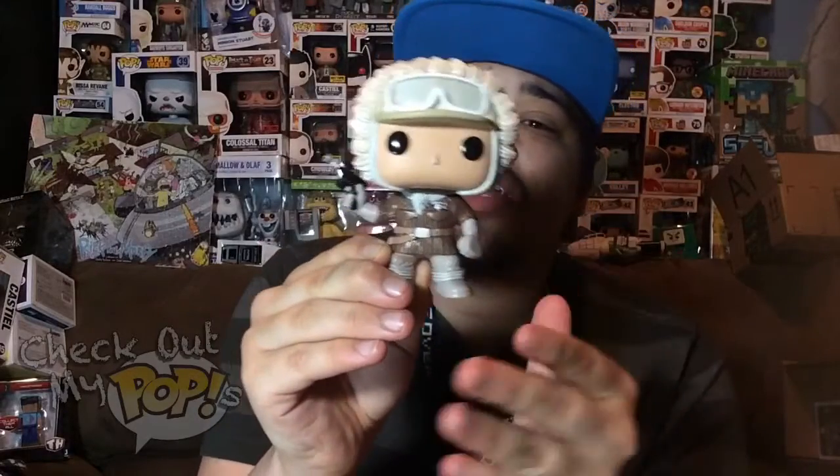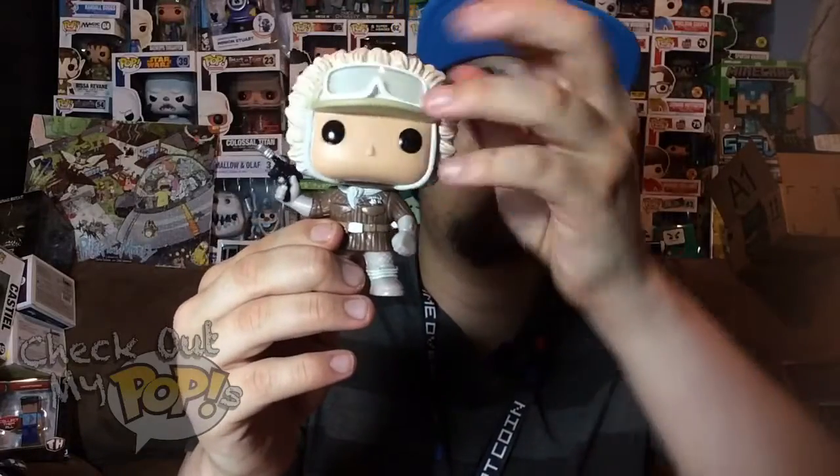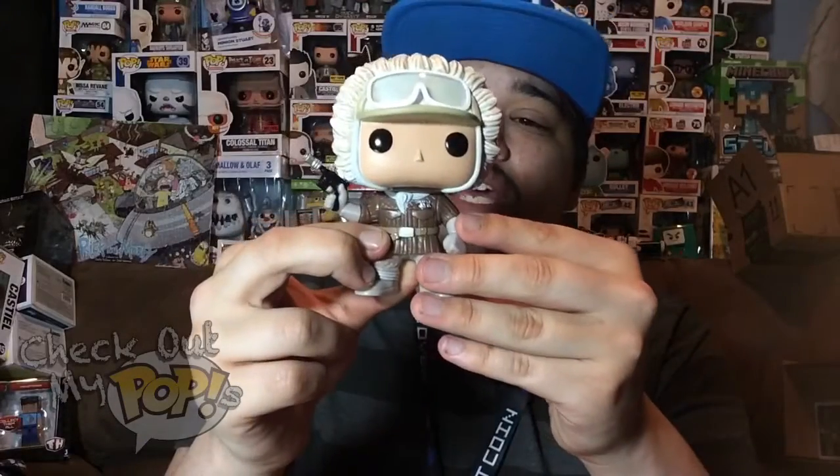The details on this thing are awesome. He has a gun in his right hand, he has an awesome fur coat on, and you'll notice the fur around the head — they did a really good job on that. He also has his goggles on top of his hat. So yeah, there's a lot of details on this, but they did a really good job overall just doing his outfit.